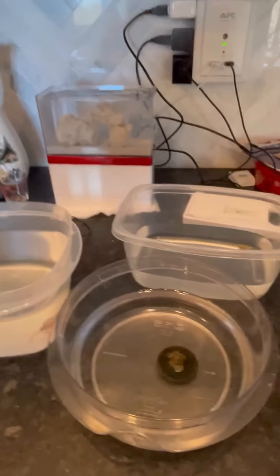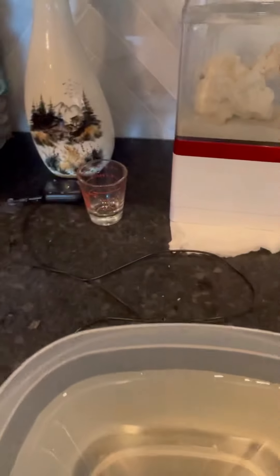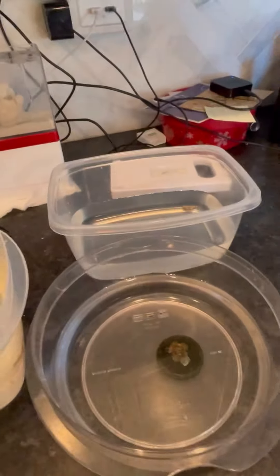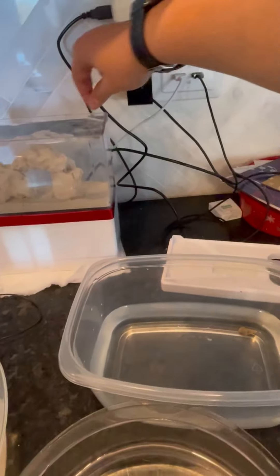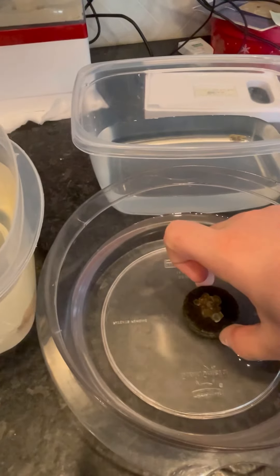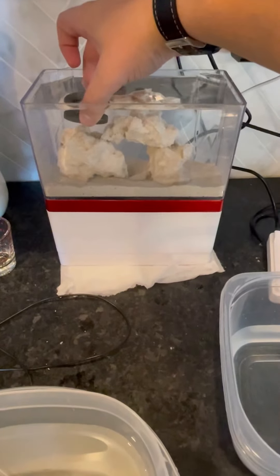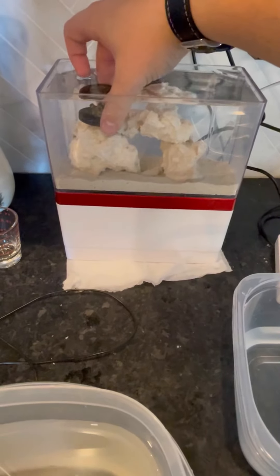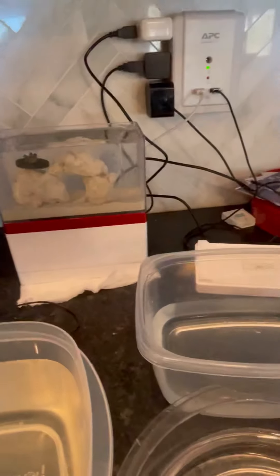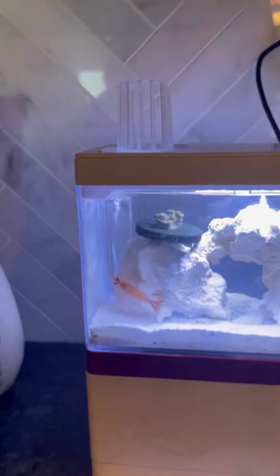These guys have been acclimating for about half an hour. I added one and a half ounces five times, so it should be good. Now I'm going to pick up the coral — it's actually starting to open a little bit. I'm going to figure out where I want to place it. I might put it right there; that might look good and I'm pretty sure that spot gets a lot of light. I have the light on right now to warm it up a little bit.